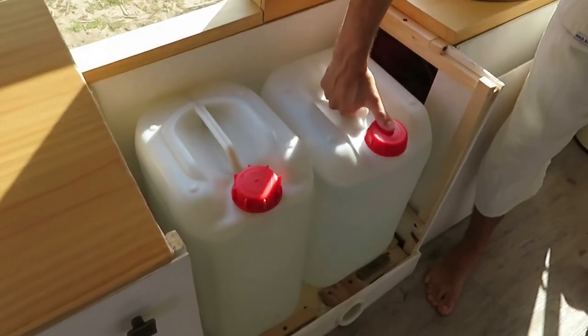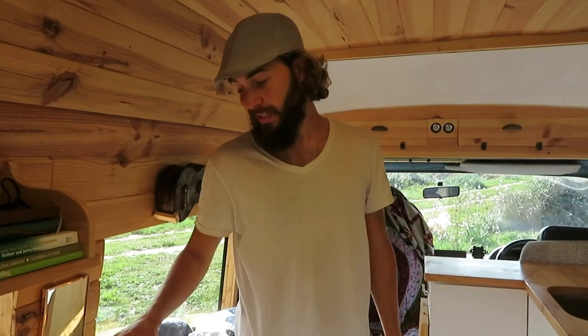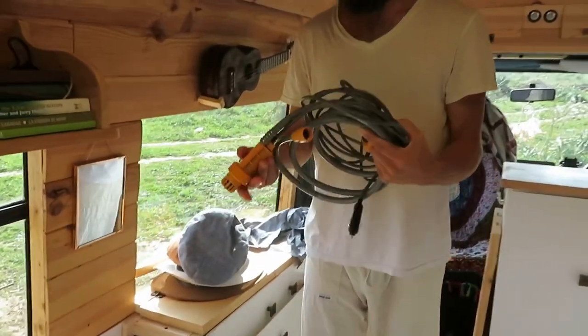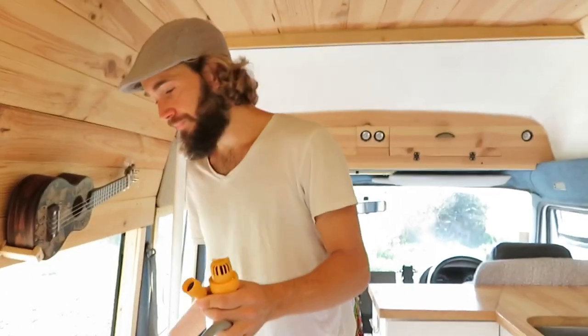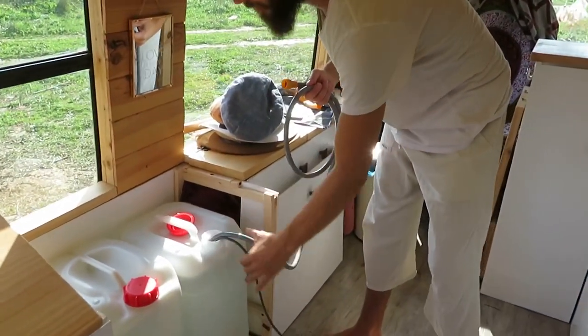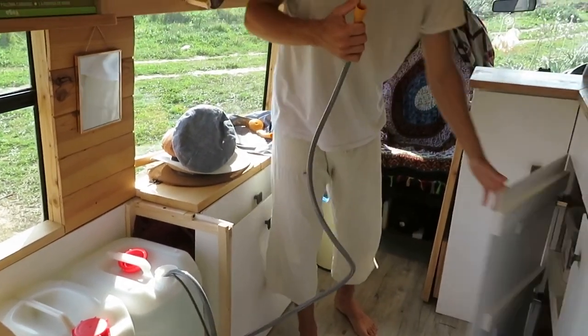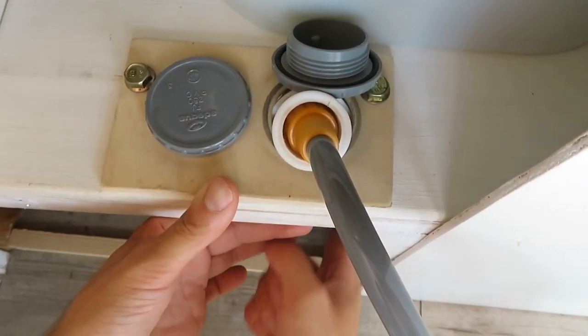This comes out and we can completely remove these tanks to fill them up from an outside tap. Once the first 25 litre tank under the sink is empty, to get the water from either of these tanks into the tank that's linked up to the tap we simply use our shower system. This is our 12 volt portable shower, but it's also what we use to get the water from the tanks on this side into the one under the sink. We take the shower head off — it's got a submersible pump — so that just drops down into the tank, and then this end goes into this tube here which runs underneath into the tank.